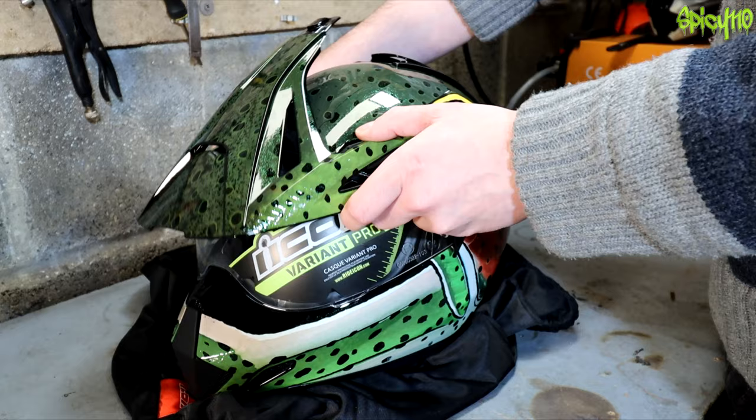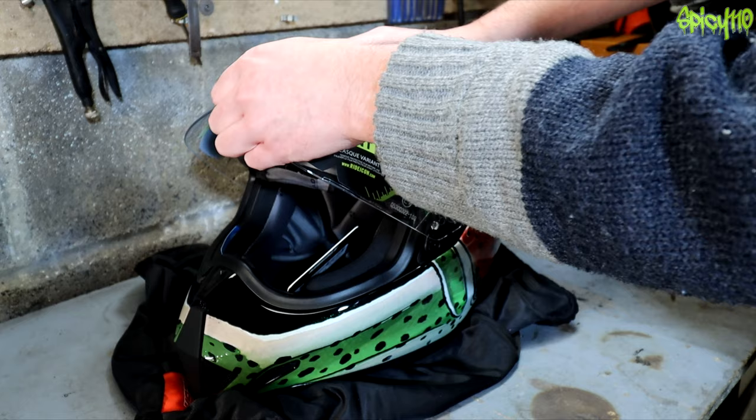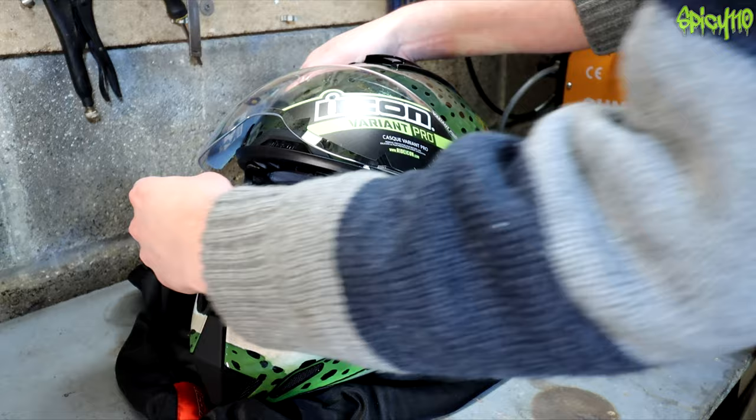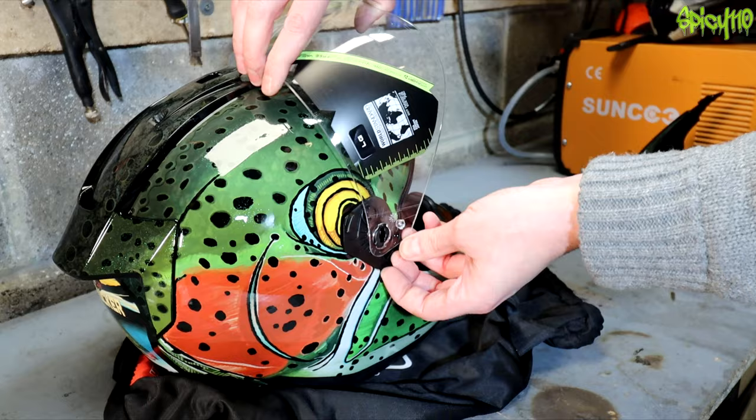You bring the visor all the way up to the top, and then there's a bit of braveness required because you've got to get these to unhook. I'm not going to lie, that always terrifies me a little bit.